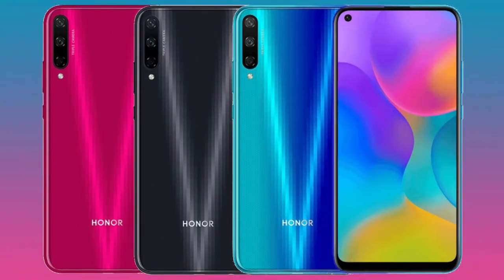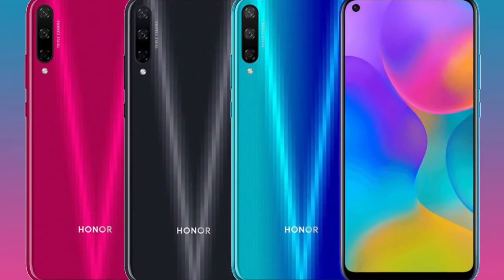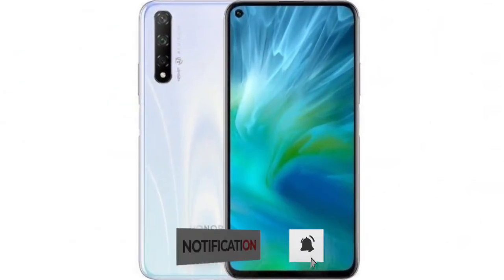The phone's sensors include accelerometer, proximity, and compass. The smartphone is fueled by a non-removable LiPo 4000mAh battery with 10W charging.